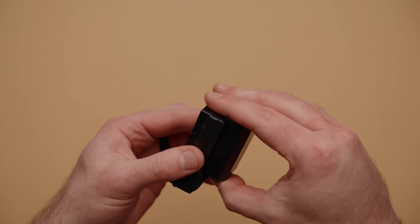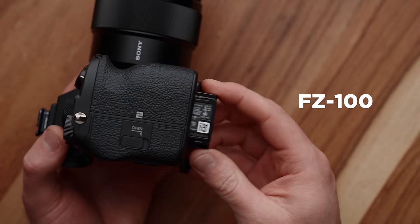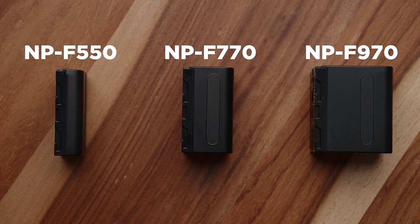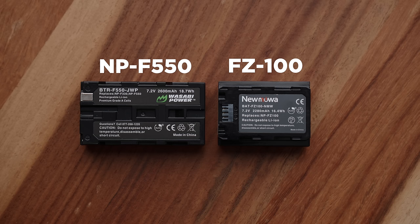Just bring a bag of these, and you know all your stuff can be powered. Fortunately for us, most camera batteries have the same voltage or similar voltage and capacity to a Sony NP-F550 — those batteries that can power just about anything in our kit. The only problem is the connections are different, so I need to build an adapter.